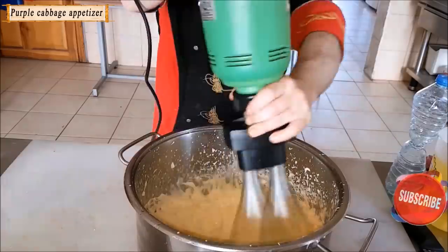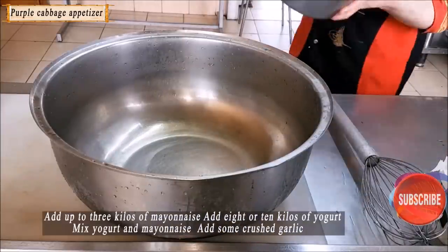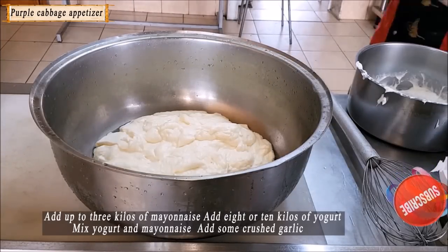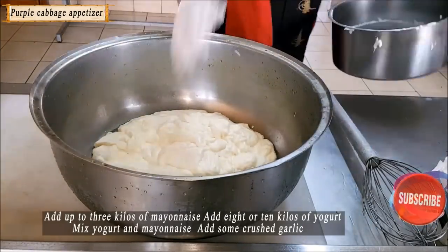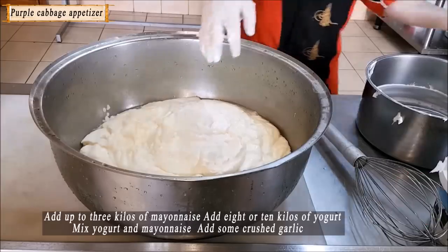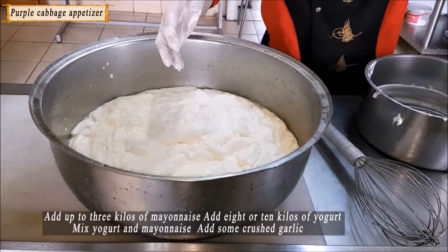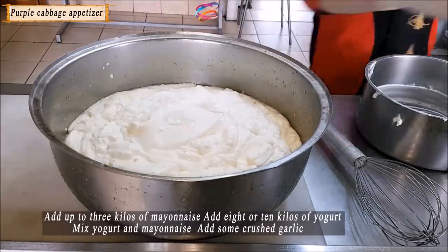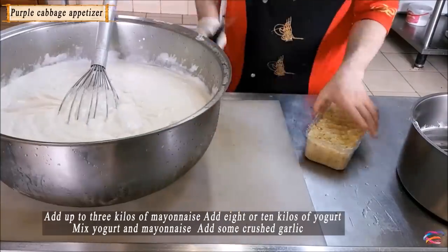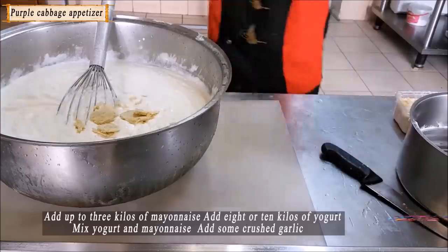Mayonnaise begins to form by gradually adding the liquid oil. Stir until you reach 3 kilos of mayonnaise. Add the 3 kilos of mayonnaise to a deep pot, then stir in 8 to 10 kilos of yogurt — this will be enough for one hundred people. Mix the yogurt and mayonnaise together thoroughly, then add about 50 to 60 grams of crushed garlic.